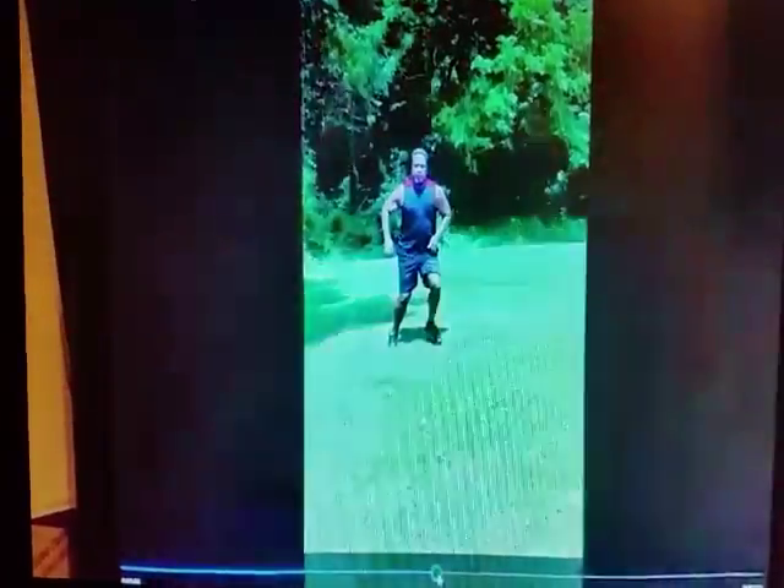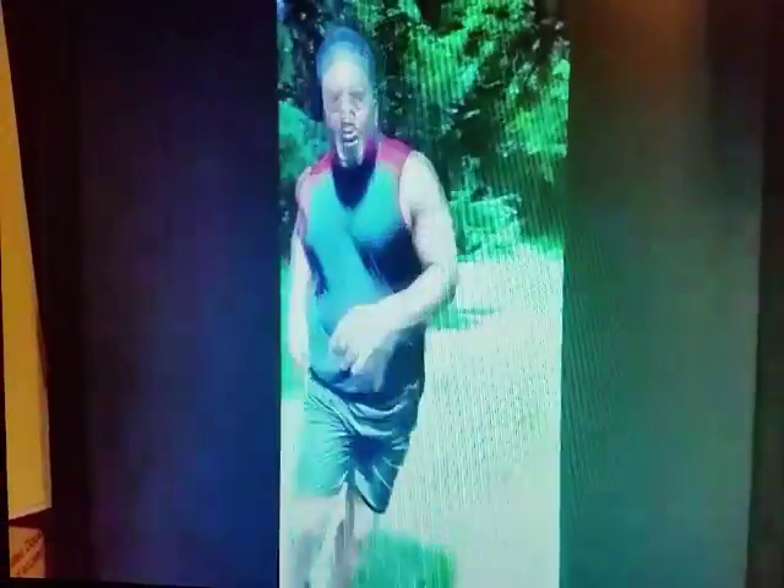I had an ACL injury playing college football — I wish I would have had this then. It's a great tool. When events are coming up, you need to learn how to use it.